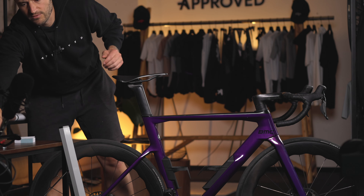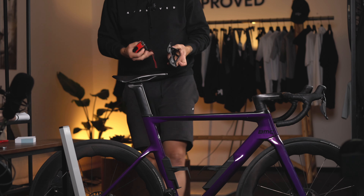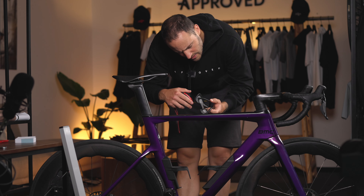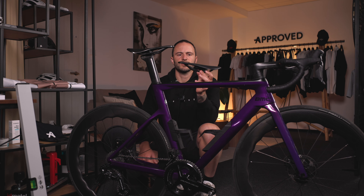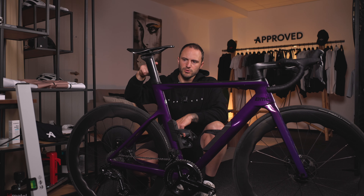Just measure from the rails to the top of the new seat. This one is 4.6 — that's one centimeter and two millimeters taller than the current one.